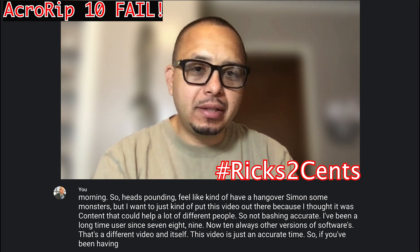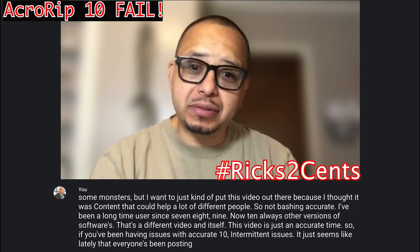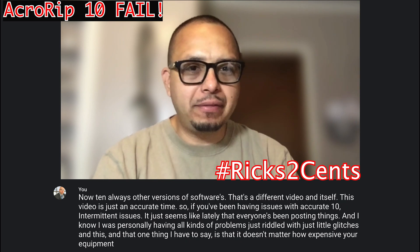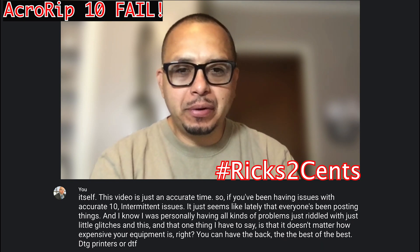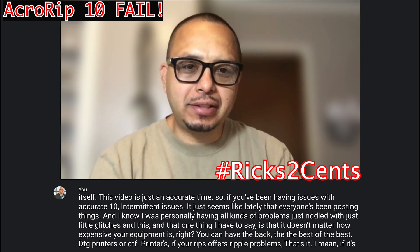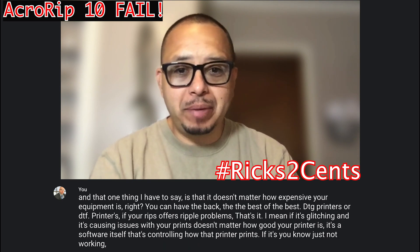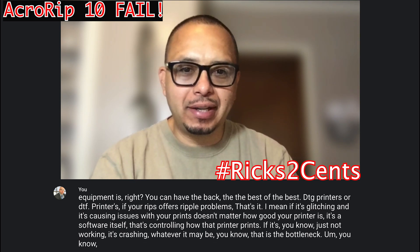If you've been having issues with Accurip 10 — intermittent issues — it just seems like lately everyone's been posting things. I was personally having all kinds of problems, just riddled with little glitches. One thing I have to say is that it doesn't matter how expensive your equipment is. You can have the best of the best DTG printers or DTF printers, but if your RIP software is riddled with problems, that's it. If it's glitching and causing issues with your prints, it doesn't matter how good your printer is — it's the software that controls how the printer prints. If it's crashing, whatever it may be, that is the bottleneck that can make or break your company.